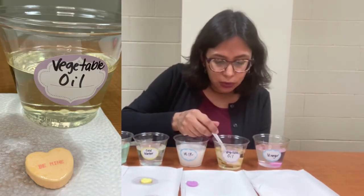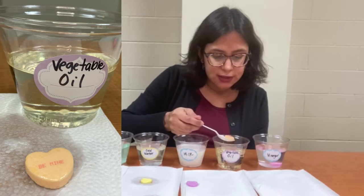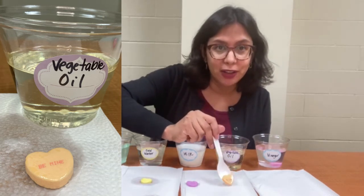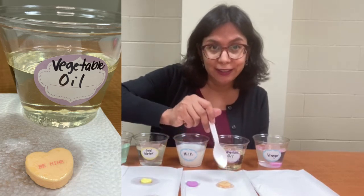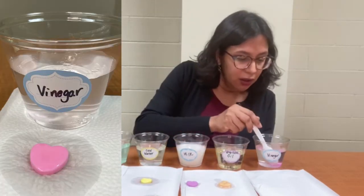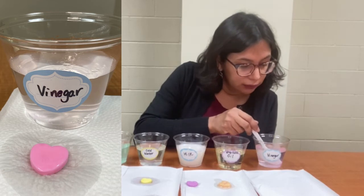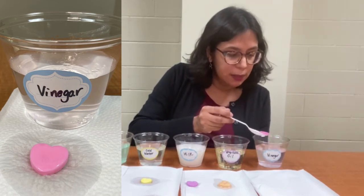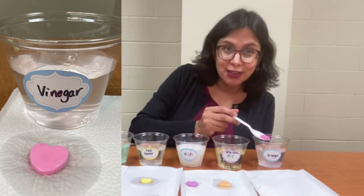The vegetable oil doesn't seem to have affected the candy heart almost at all. You can still see that it says 'be mine' on it, so it didn't even dissolve the ink. The vinegar has a few little flakes, and the vinegar has a pinkish tinge to it, meaning it did dissolve a bit.